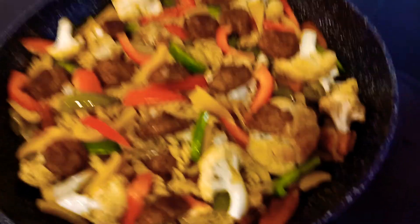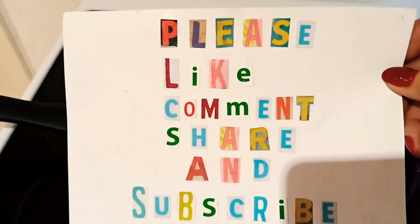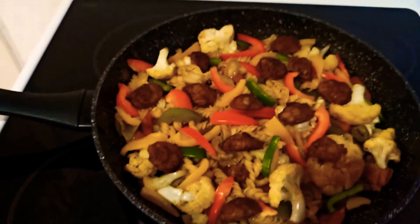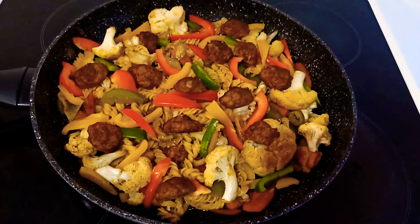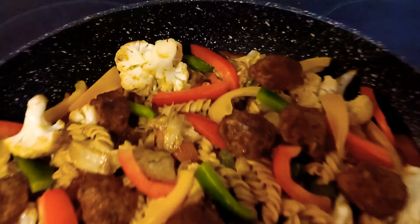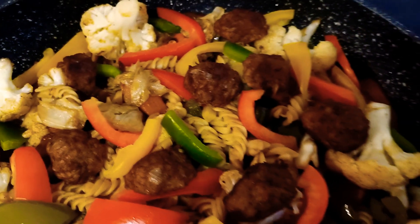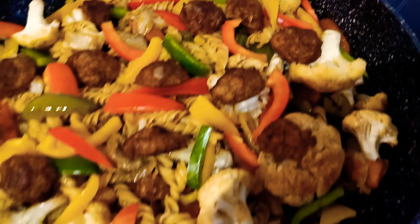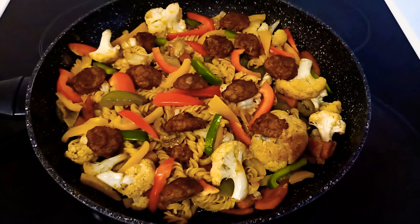Raftelsa Vlogs — please like, comment, share, and subscribe. God bless everyone, bon appétit, and stay healthy and happy! Look at this — so very colorful and very yummy food. You can cook this one within 10 minutes or less.